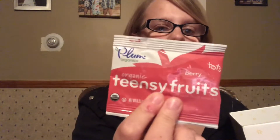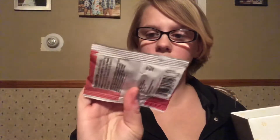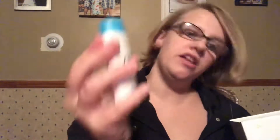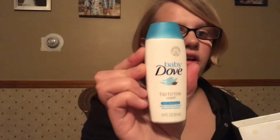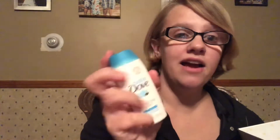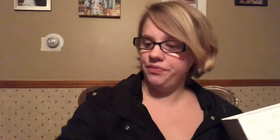Next is a little pack of organic Teensy Fruits — I've never heard of these before, they look like little fruit snacks. Then there's Baby Dub soap; I actually got one of these in the Amazon baby box as well. I always use that soap.